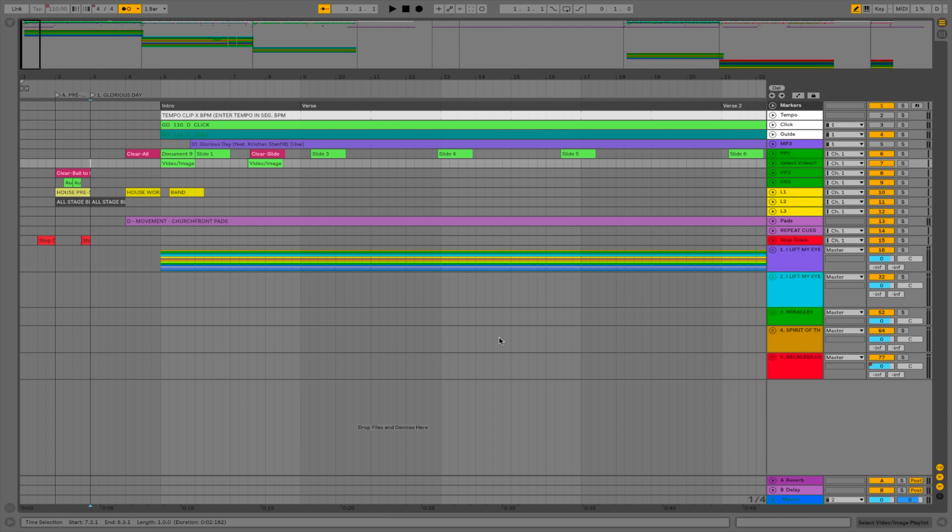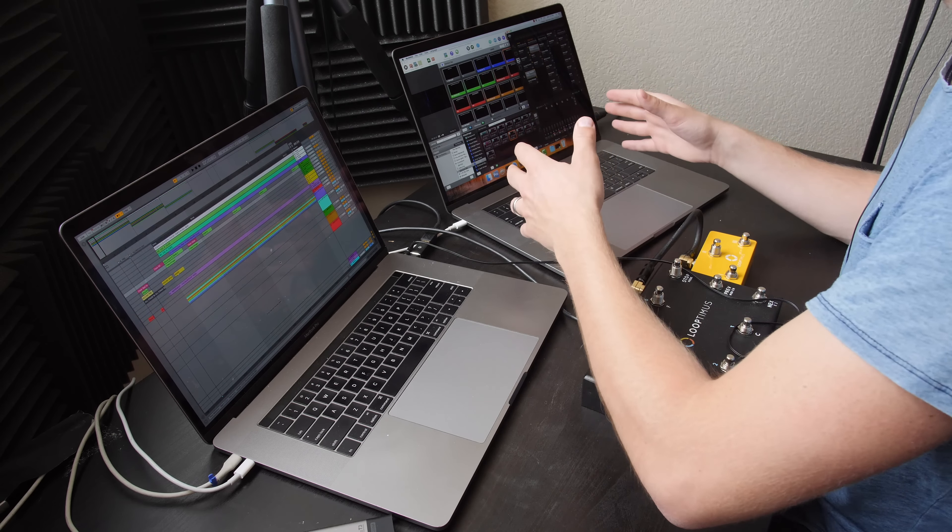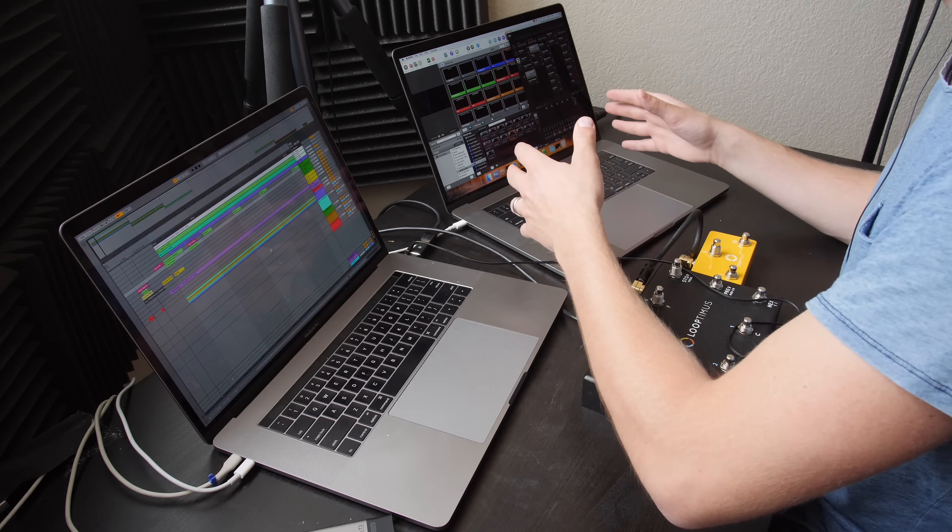The USB cable goes from the Looptimus to this laptop, and then this laptop runs our click track in Ableton as well as our backing tracks. I also have an audio output that goes to our digital snake on stage, which then goes to our sound console. Once I trigger a song using my foot pedal and it starts playing in Ableton Live, Ableton sends MIDI signals over WiFi to the other MacBook Pro running ProPresenter and lighting — that's how ProPresenter and my lighting software are automated. I also have a Samsung 256GB solid state drive where I store all of my Ableton Live media.